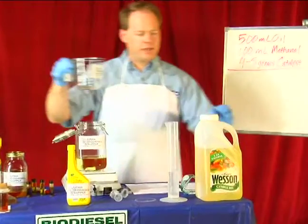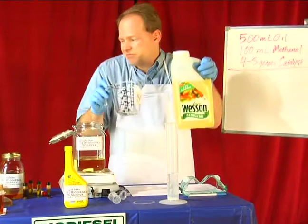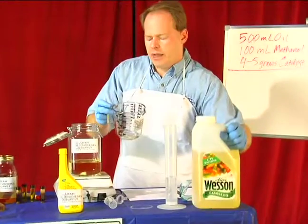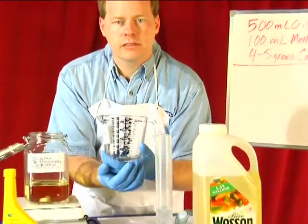First thing you want to do is get 500 milliliters of vegetable oil — canola, corn oil, it really doesn't matter. You just need to put 500 milliliters in here. I picked up this beaker at a local store, and it's got a marking on it right there, so I just filled it up.